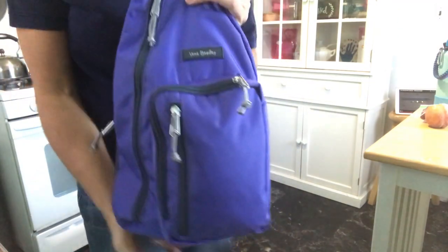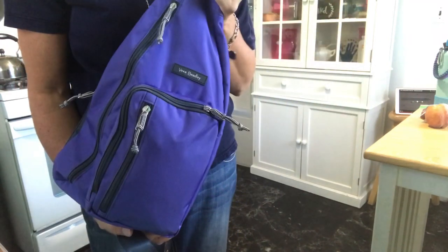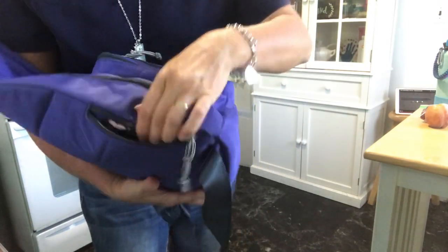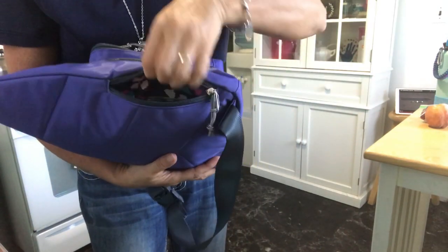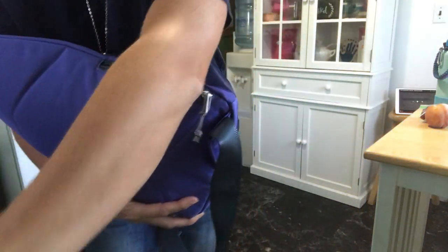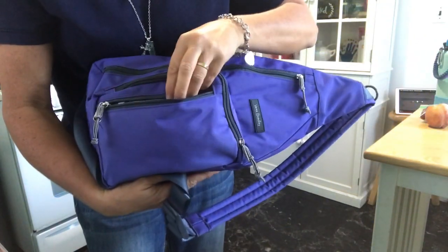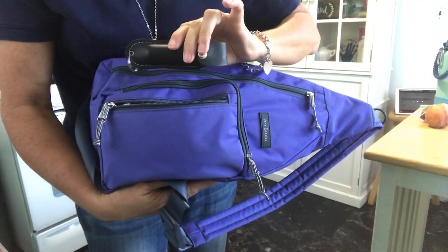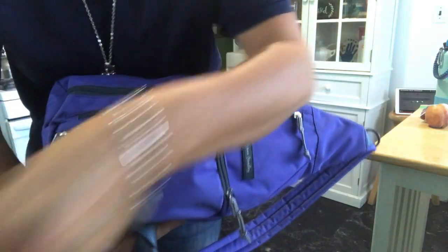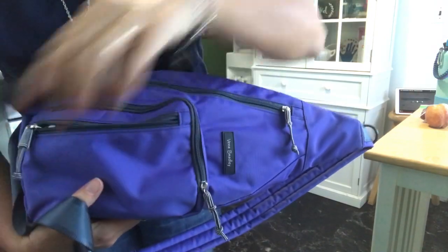It actually has a lot of room for as compact as it is. In this back pocket here, the lining is really super pretty. I keep my phone, and then in the front pouch right here I keep my mace, and my knife — that's what I keep in the front pocket.